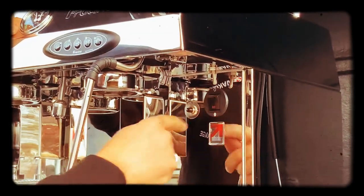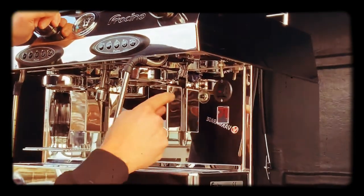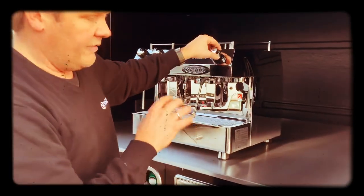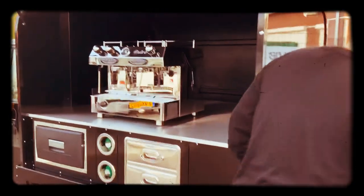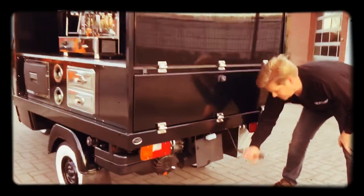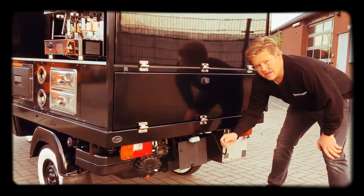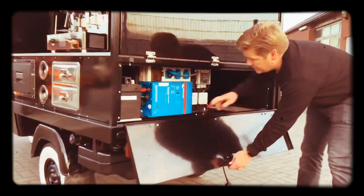At this moment it's not working because the electric is not on, so I turn it off. First I turn on the electricity. The electricity on this unit is run on an inverter or by the normal power from outside. If you want to use the power from outside, you use this one — it's a 16 amp power plug.